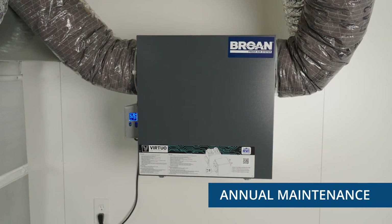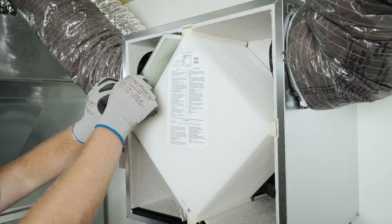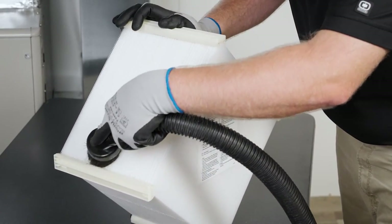Annual maintenance on the unit should be performed in the fall. When conducting annual maintenance, repeat steps one through six from the quarterly maintenance process. Then clean the recovery core and blower assemblies.